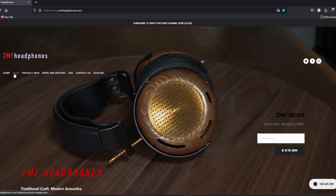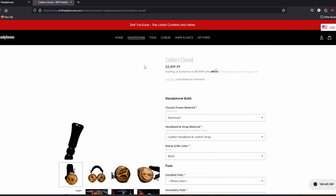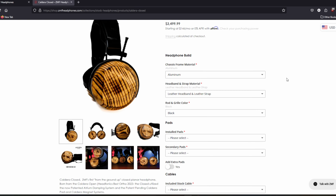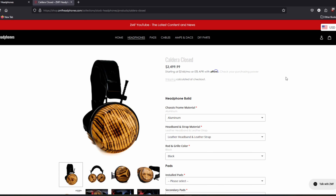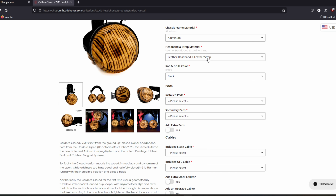When you order the Caldera Closed, as well as other ZMFs, you can choose from quite a few different options. For the Caldera Closed, you can do the stock aluminum chassis or, for an extra $250, a magnesium chassis that will also drop the weight of the headphone. You can also choose either the leather headband and strap combo or a vegan suede version, both at no additional charge.